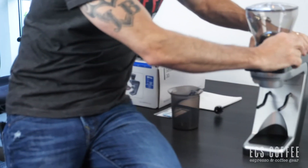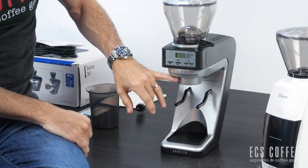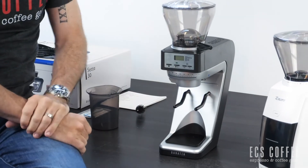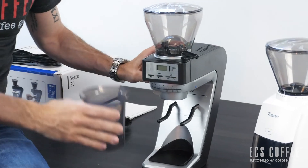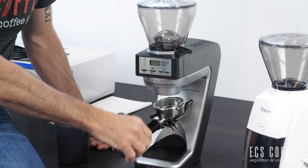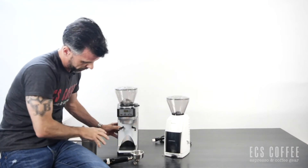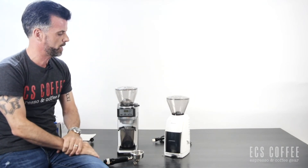The Sette 30 has a few additional features: you can close the hopper, making it easy to change beans, and it has a timer function. It has 30 steps of macro adjustments, which you should make only while the grinder is running, giving you a better quality espresso grind than the Encore. You can also place your portafilter directly under the grinder — just flip the arms around — or use the container, placing it right in like that.